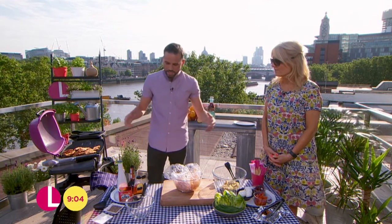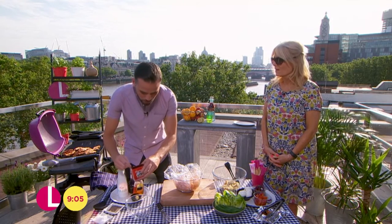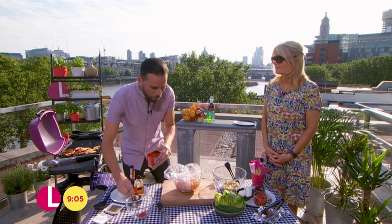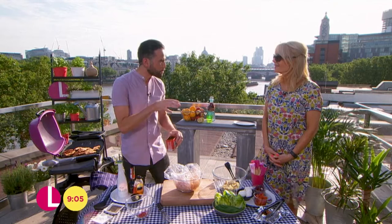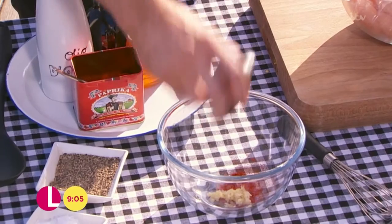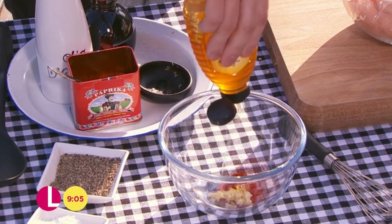Our dressing is going to be a marinade and a dressing for the salad — so it's kind of two in one, but dead simple. So what I've got here, just a little bowl. I've got some smoked paprika. It kind of accentuates that barbecue-y flavour as well, so even if you want to do this in the oven or under the grill, it's perfect for that. About half a teaspoon of that, a clove of garlic which has just been crushed up, and a tiny squeeze of honey.